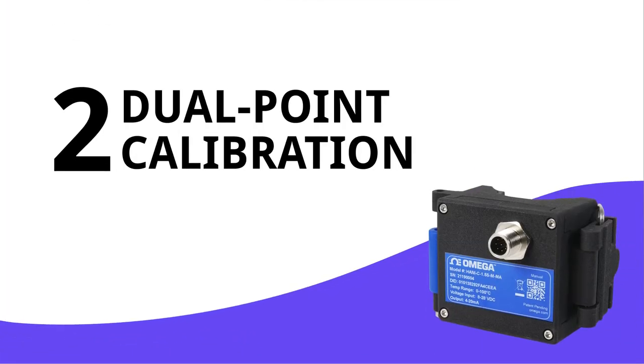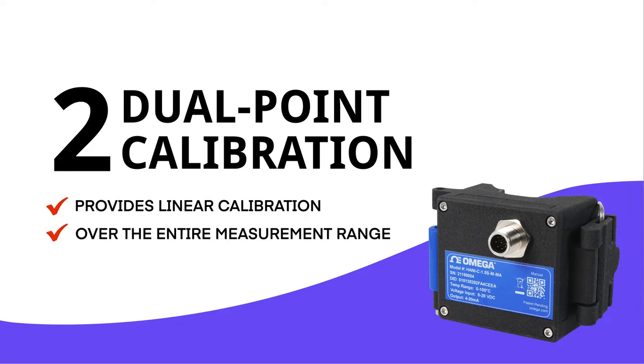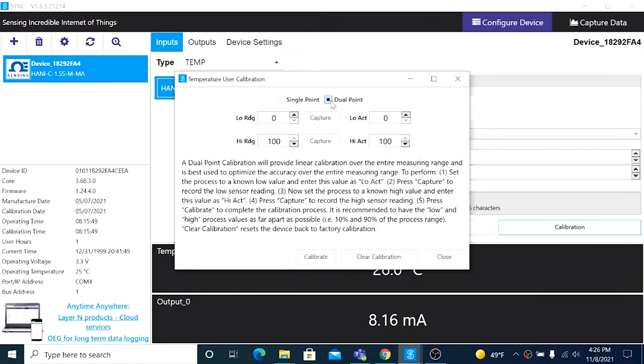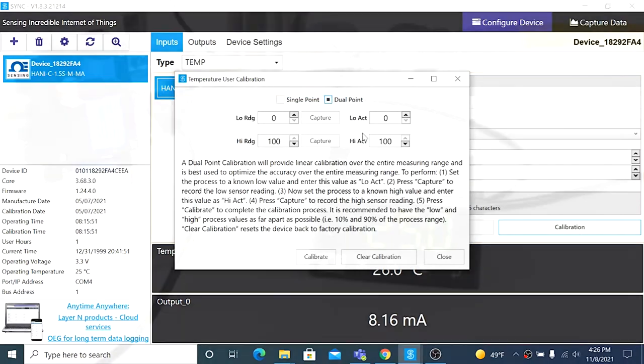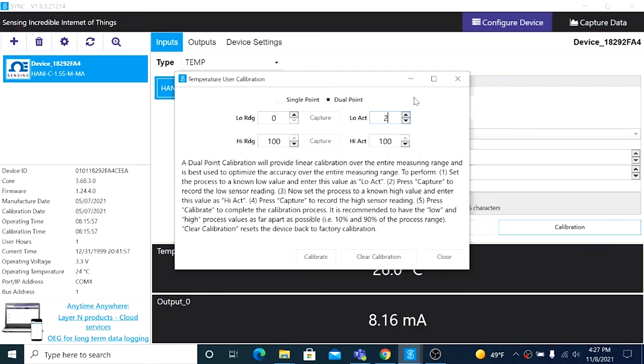Part 2: Performing a Dual Point Calibration. A dual point calibration will provide linear calibration over the entire measuring range of the device. In the calibration window, choose Dual Point and set your process to a known low value. With our media running through the pipe at 25 degrees Celsius, enter that into the Low Actual drop-down, then click Capture to record the current reading of the HANI.